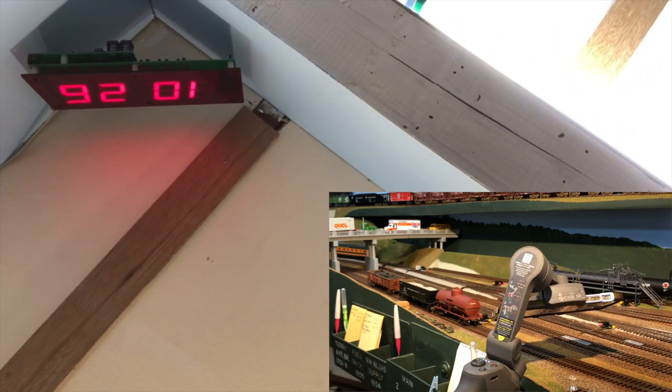I didn't have the tripod high enough. You get a view of the ceiling this way. Not to mention those annoying brake squeals.